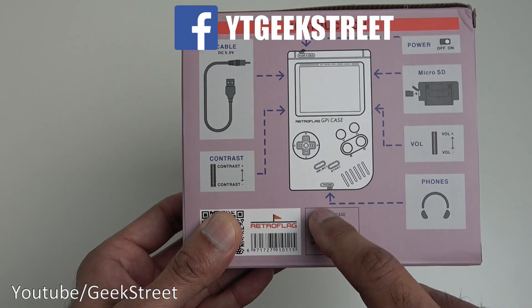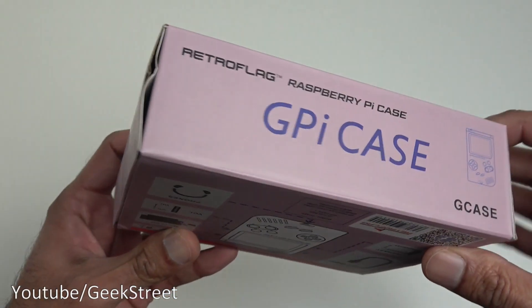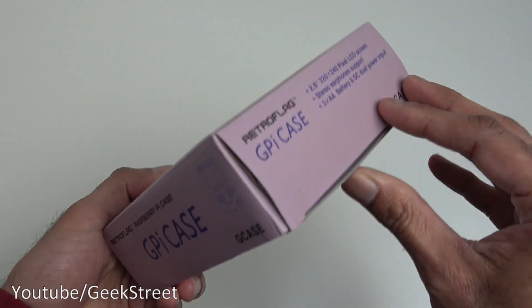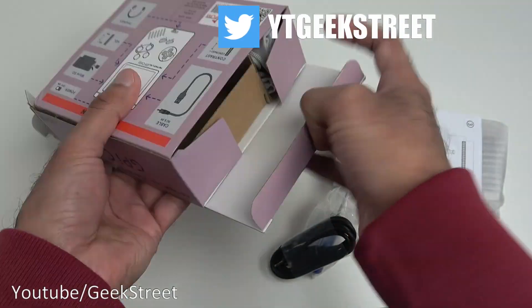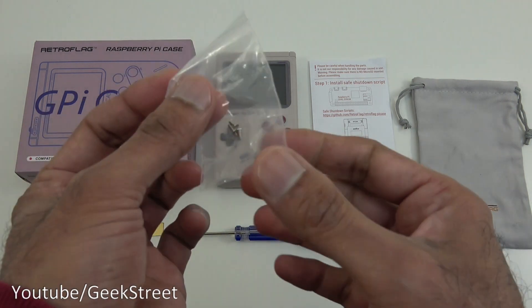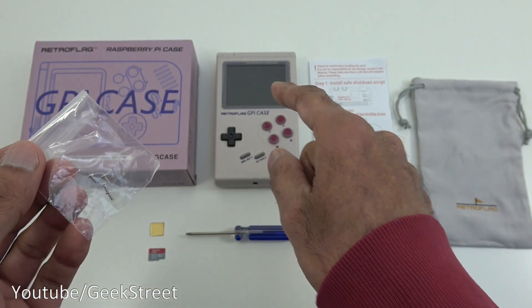There are volume controls and a headphone jack at the side. Let's open it up and see what we get in the packaging. I've laid out all the items — let me go through them one by one. You've got a bag with some screws, which are used to screw your Raspberry Pi Zero into the case.